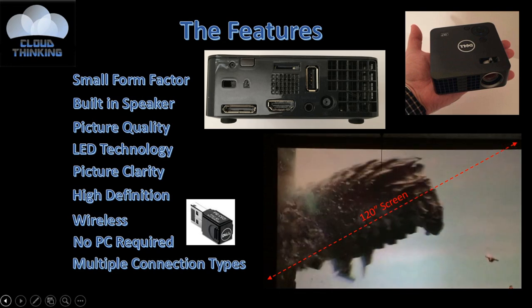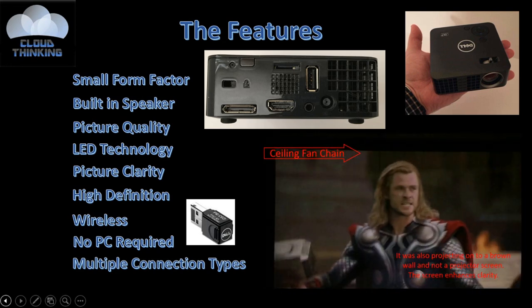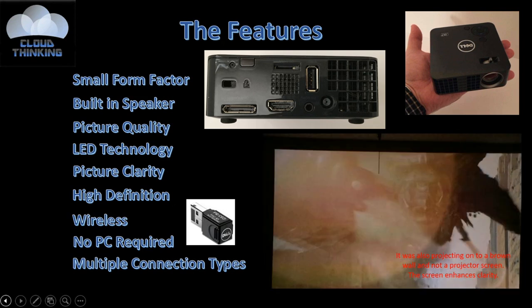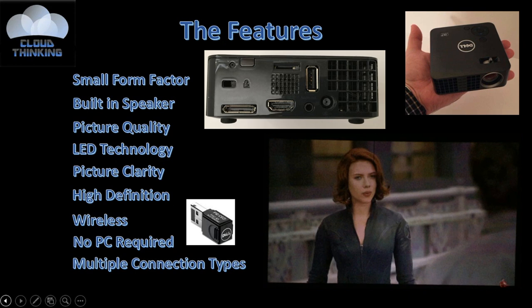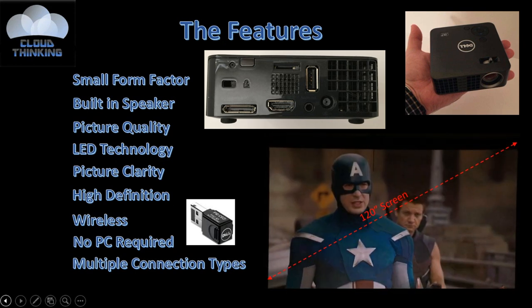It has multiple connection types: VGA, HDMI, and a USB input. It lets you connect directly to a digital camera, DVD player, DVR, a game console, or even mobile devices using the right adapter.